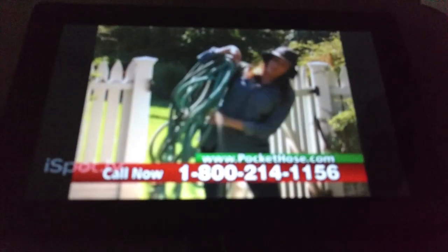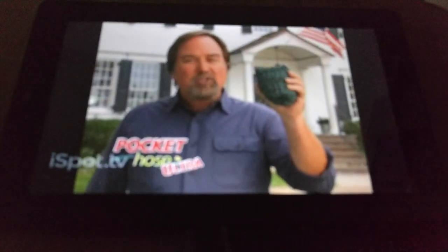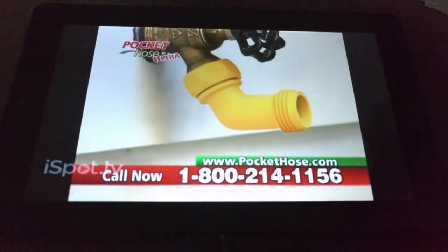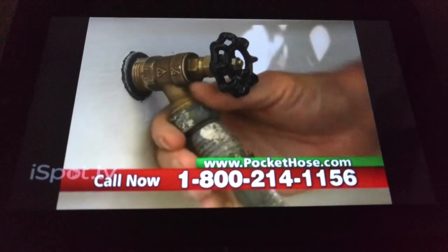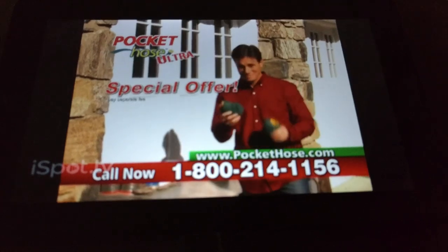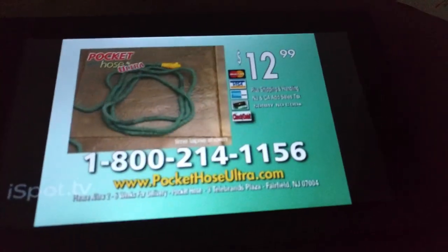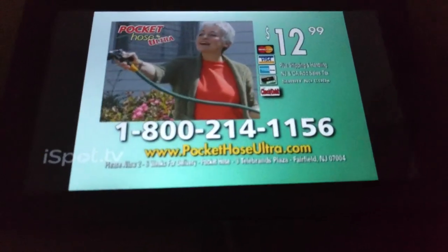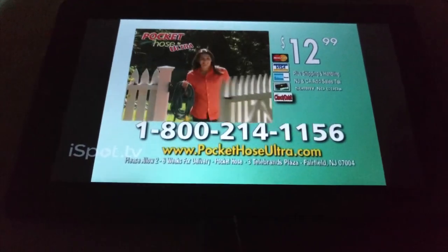Or stick with a heavy old monster hose that tangles and kinks? Pick a Pocket Hose. The new Pocket Hose Ultra — the 25-foot version is still just $12.99 and comes with the amber elbow that lets you screw on your Pocket Hose Ultra without scraping your knuckles, a $10 value, yours free. Call now and you can get a second Pocket Hose Ultra. Call 1-800-214-1156 and get a special offer: a second Pocket Hose Ultra and the elbow extension. That's 1-800-214-1156.